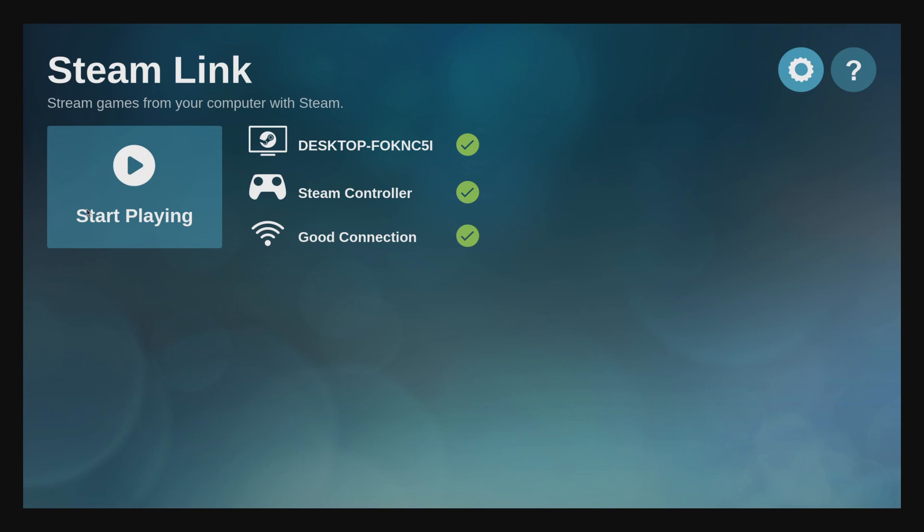Once you get connected to your host PC, you will see a quick network test and it will indicate how strong your internet connection is. And then once that's over, you're ready to start playing games.